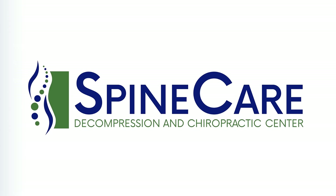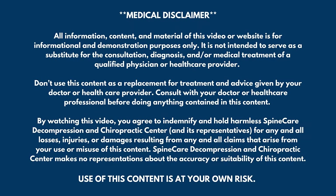In this video, I'm going to show you how to fix outer hip pain for good. Everyone, Dr. Rowe coming to you from SpineCare in St. Joseph, Michigan.